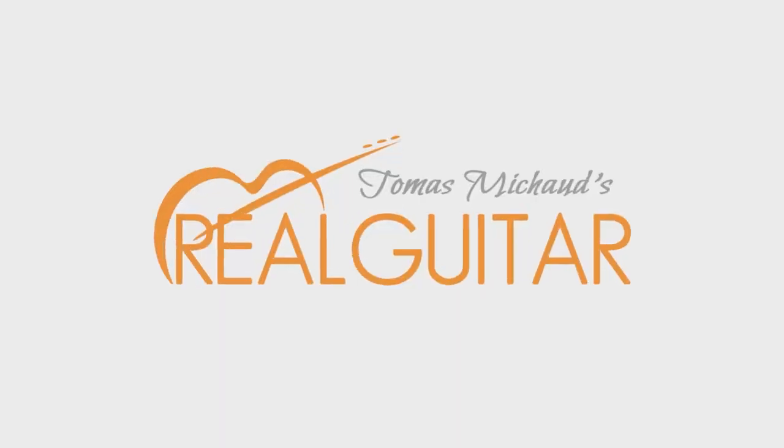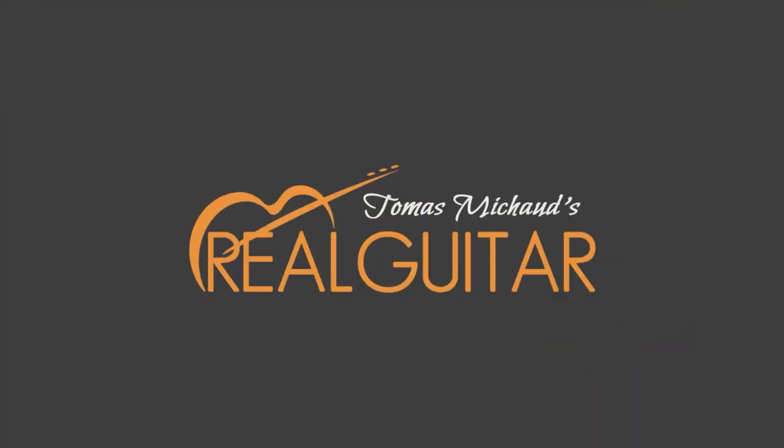Hey there fellow guitar people. Today I want to talk about something that's really important — maybe not the most exciting thing, but it really pays off in the long run. That's taking good care of your guitar. Hi, I'm Thomas Michel from Real Guitar Success. Now maintaining a guitar may not be the most exciting subject in the world but it's one of those things that really pays off in the long run.